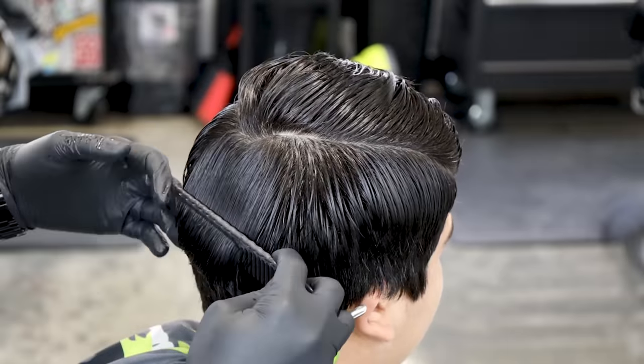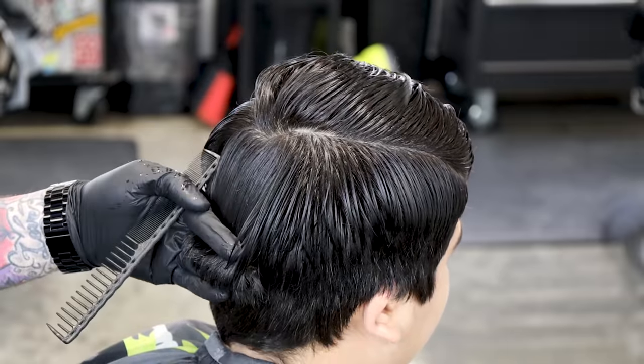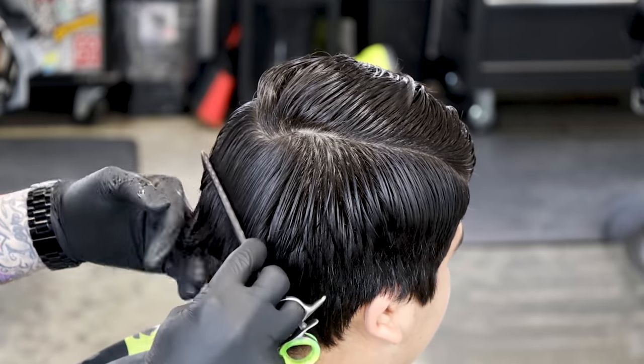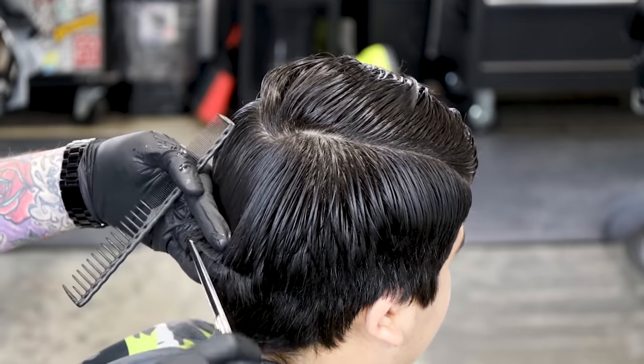We're gonna start in the back — he's liking this kind of low fade with some length in the back. So we're gonna start with our block graduation super low in the back, then we're gonna bring it around in the front and tighten it up to the head so the fade can fit underneath it.